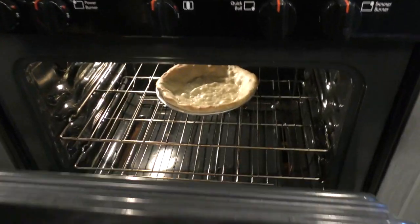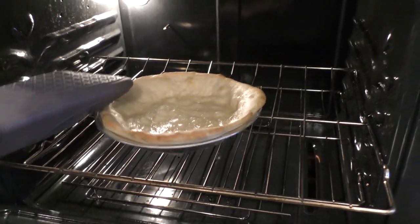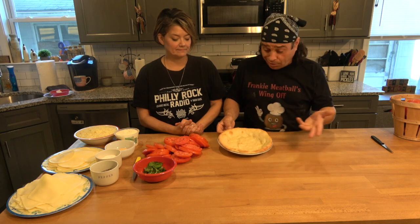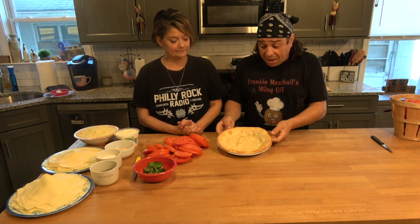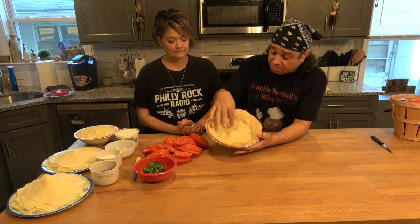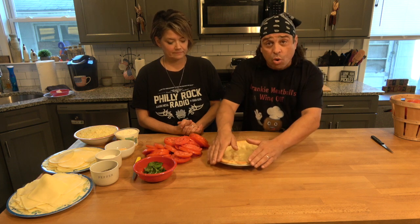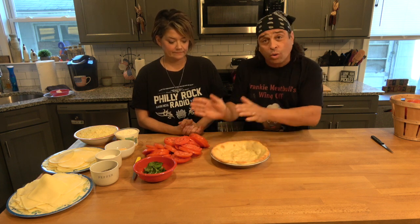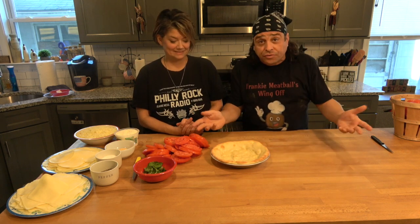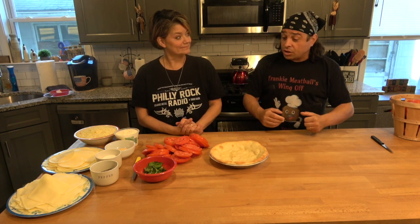The pizza pie shell has been in the oven for about 10 minutes. You see the nice color there — little brown bubbles. Very good, not overdone. Because this is going to cook more; the edges are going to cook more once we put the tomatoes in. Alright, let's construct this thing.